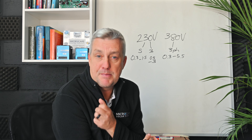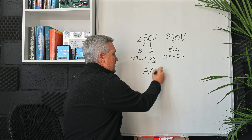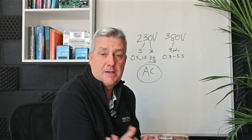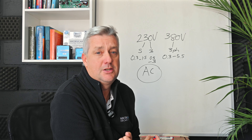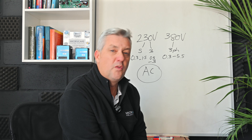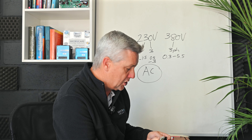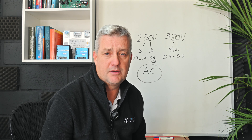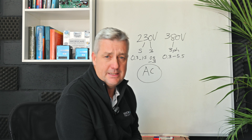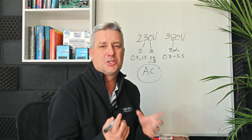These pump controllers are powered by solar. The 230-volt controller also has an AC input, so you can use the grid to power the pump as well. The 380-volt pump controller is typically used in off-grid applications where no AC is available, though you can use a changeover switch for a generator. The 380-volt has no AC input.